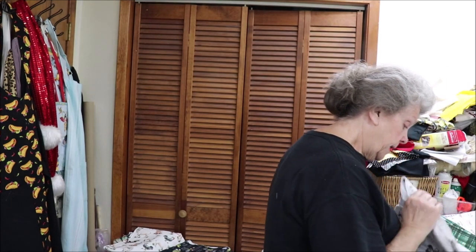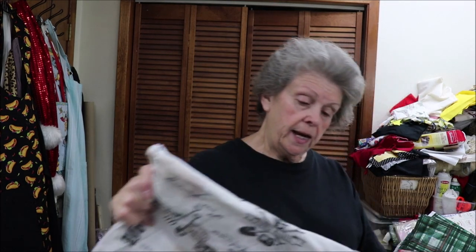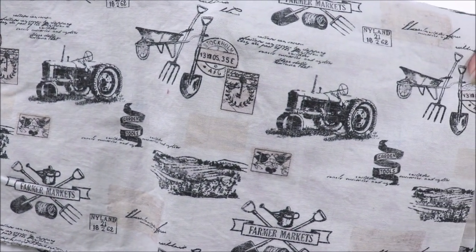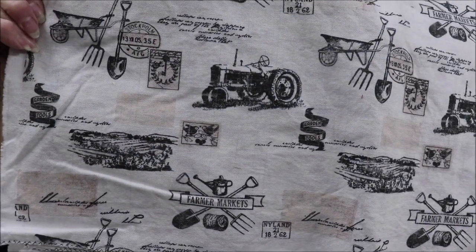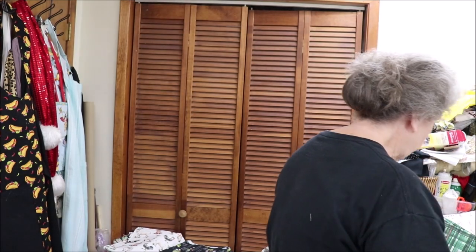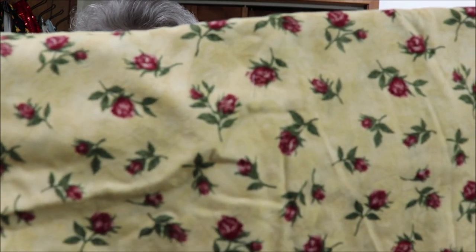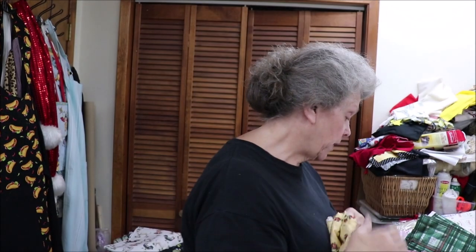This one is old-timey tractors, and I have enough for three. It has tractors and your shovel and your pitchfork and your wheelbarrow — just country stuff. This one is just totally different, but it's fabric I've had on hand and I absolutely love it. It's yellow with rosebuds all over it. There's enough of that for probably four.